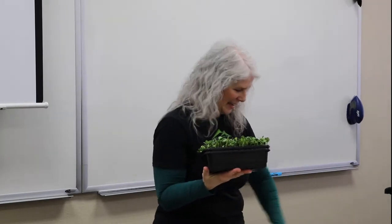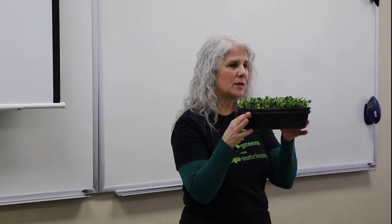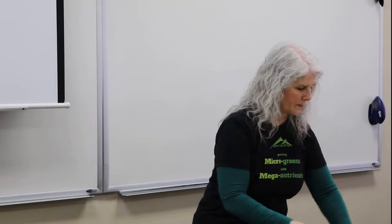Adding microgreens to your diet helps get all those nutrients back in, especially if you're growing them yourself or buying them live. The nice thing is you can grow them year-round and they don't require a lot of space. Even if you don't have a green thumb like Gary, you can do it.